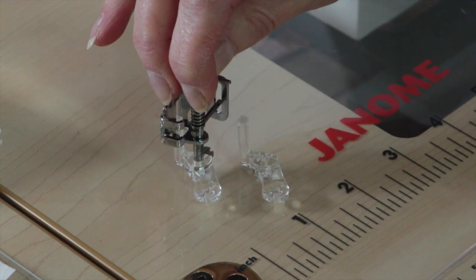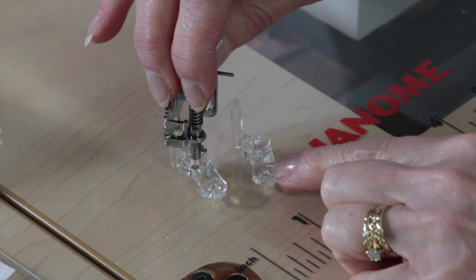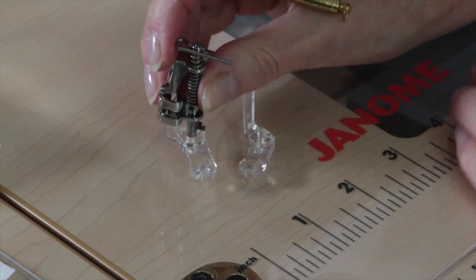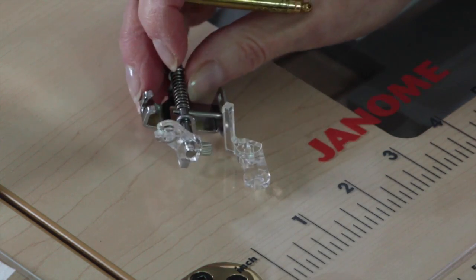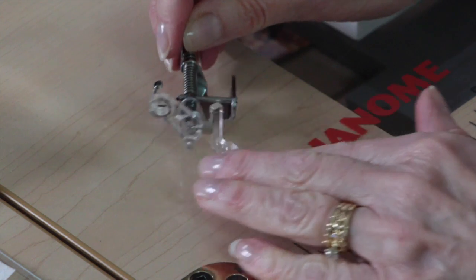There are two interchangeable little plastic feet. The difference — and it's hard to tell when you look — is the size of the hole in the middle. They have numbers on them. This is the number one foot, and the one I have on the attachment right now is the number two. It came with the number one attached but I had to switch to number two because the hole in number one was too big for the yarn I was using, so it doesn't catch the yarn as the stitch goes back and forth. If you're having problems with the stitch catching the yarn, try switching out the little plastic part and you may have better success.